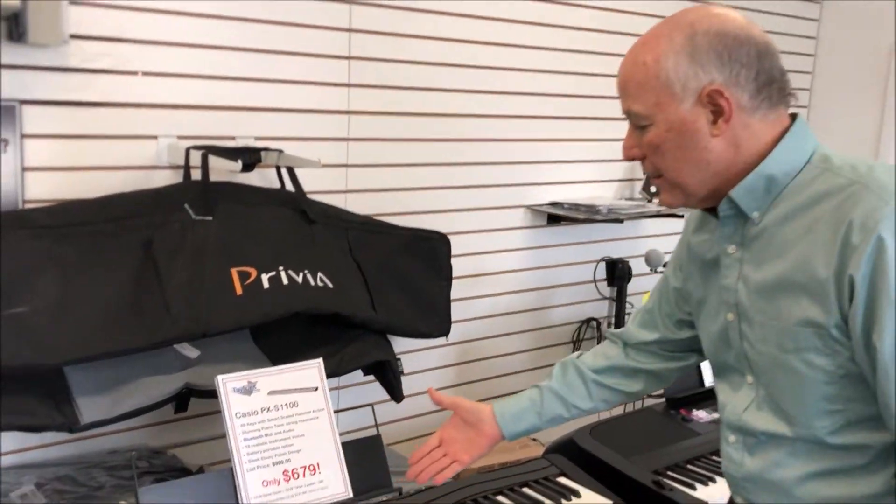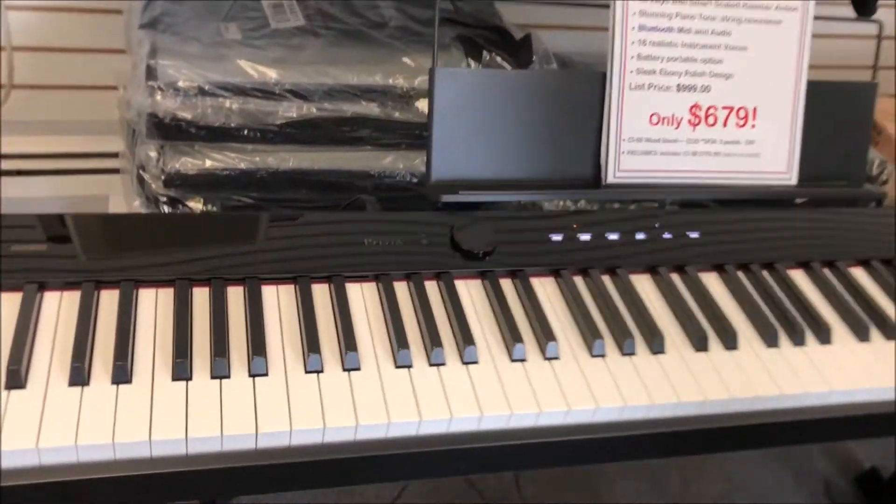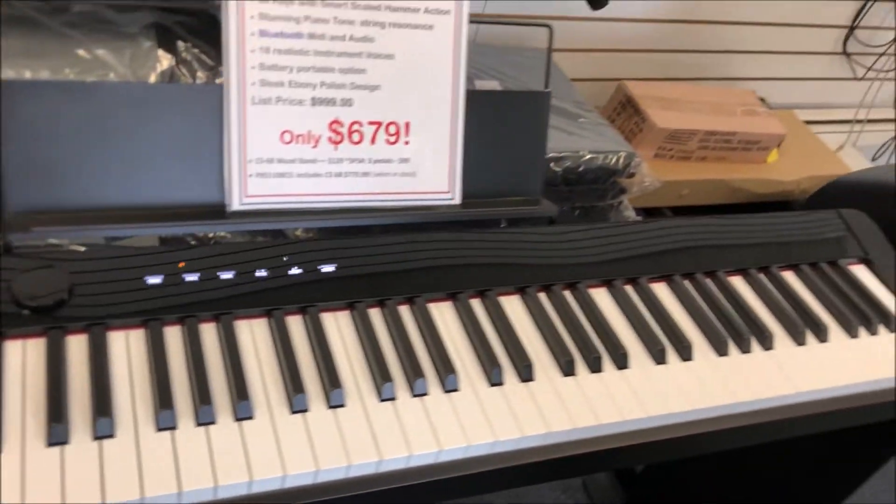Look how sleek it is — that nice high gloss black finish off the stand. It's very slim and trim and very, very portable, but it's power-packed with some great sound.